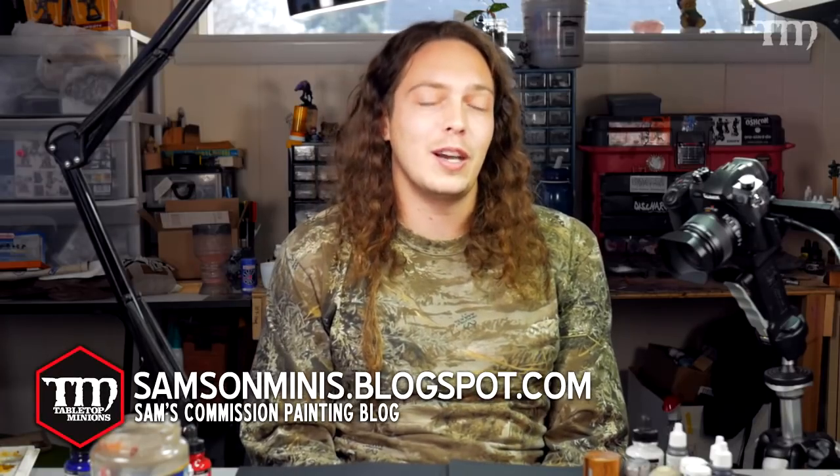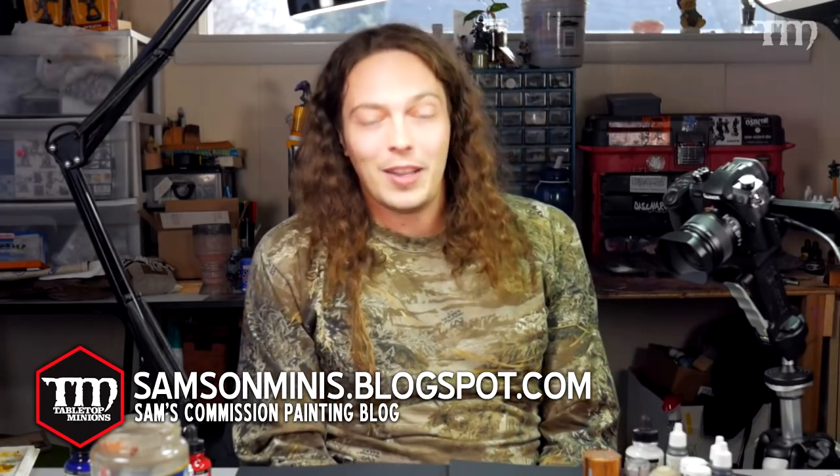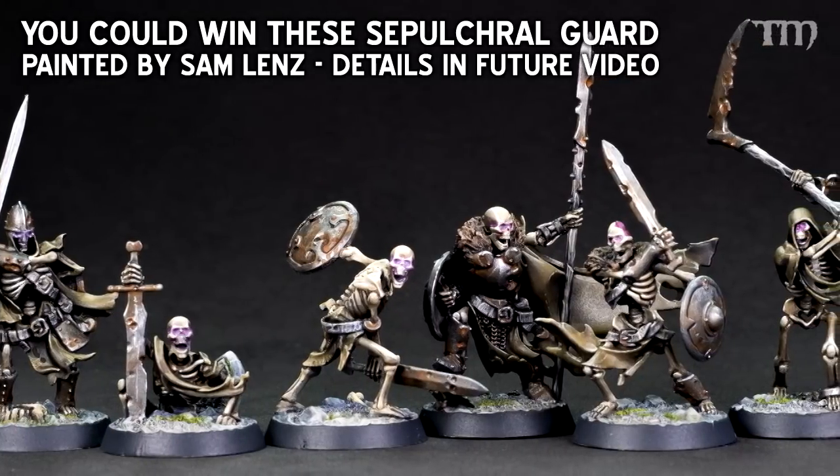Thanks for tuning into this series. Thanks to Adam and the whole team at Tabletop Minions for putting this together. If you want to catch up with me on a more daily basis, find me at The Fantasy Art of Sam Lenz on Facebook, and samsonminis.blogspot.com on the general web. Thanks for tuning in — we'll see you next time. Bye!